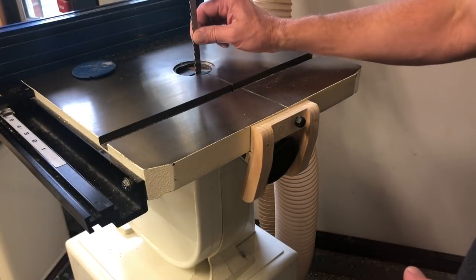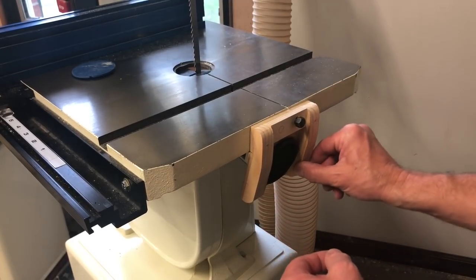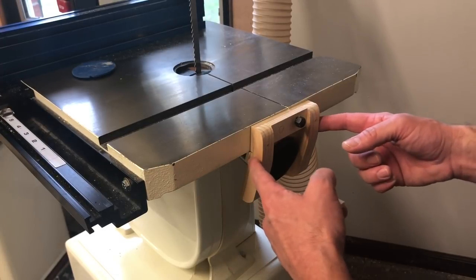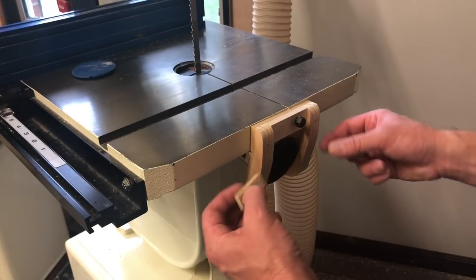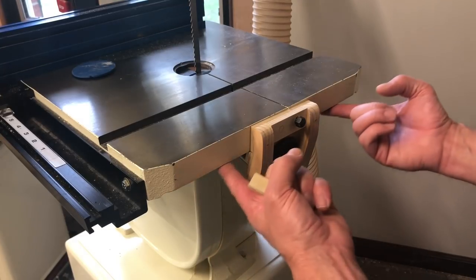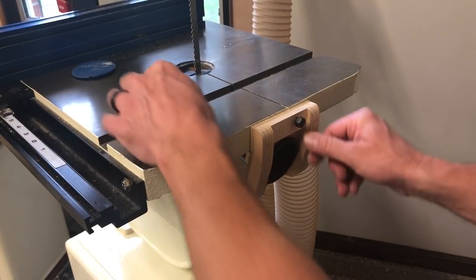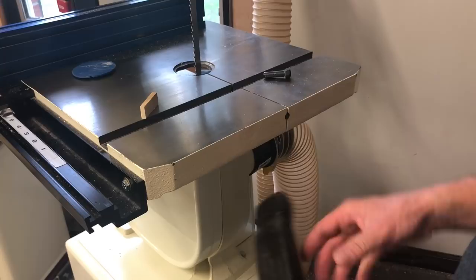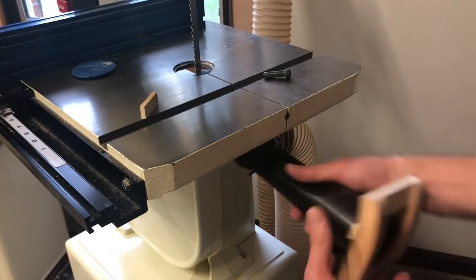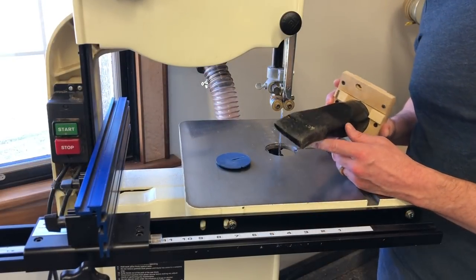I cut the hole for the blade and it fits in there nicely. I noticed it could still move, so I took two small blocks of wood, sprayed some CA activator, and used gel CA glue to glue two blocks on that register against the bottom of the shroud — preventing any movement. There are now three points of contact: the pin and the two blocks, so it's really held solidly in place.